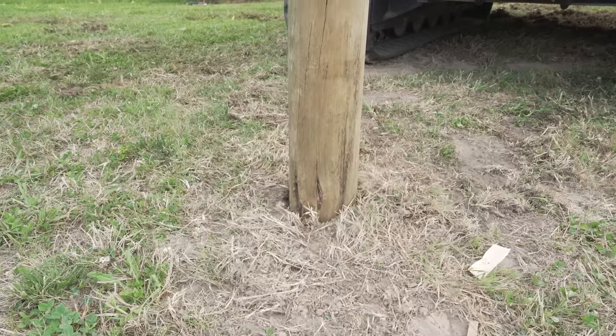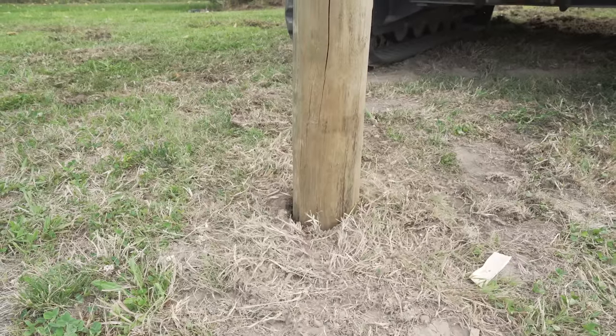We're pounding that post and all of the earth around it is going out — probably five or six feet was moving up and down. You could see it going. That was absolutely amazing.